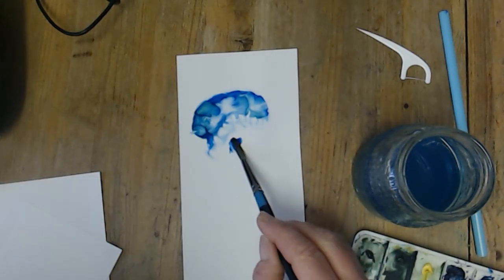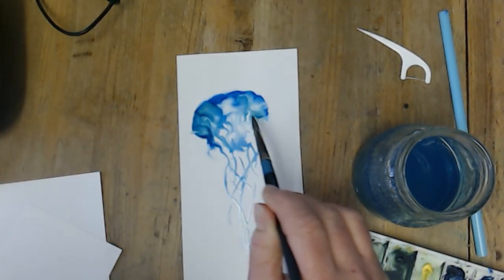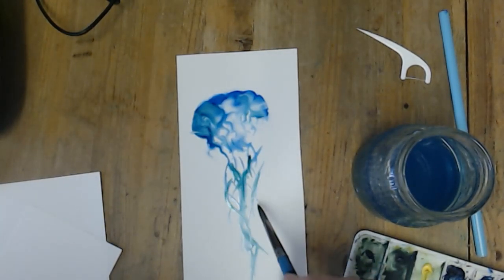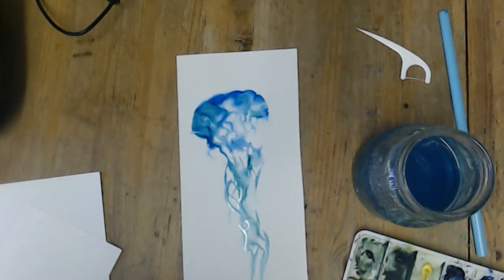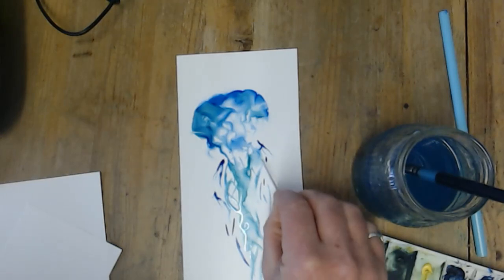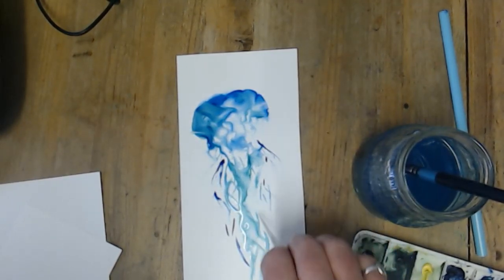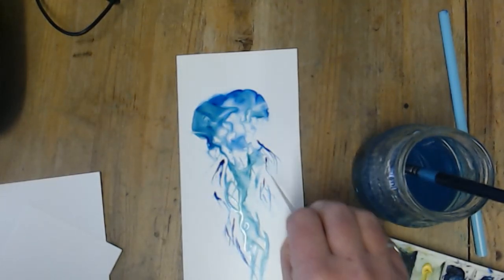So now for the tentacle bits, I'm just going to quite quickly pull a bit of it down. I don't want to pull too much colour out — I quite like what it's doing in there. So just some centre tentacles, and again throw some water on it — watch what it does. Maybe some wispier bits just here and there. I'll just use the toothpick. Pull some of that out.